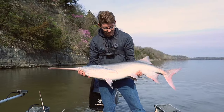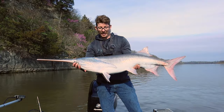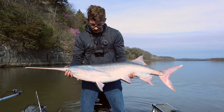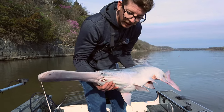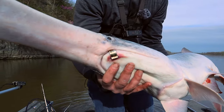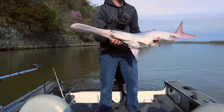Just caught this nice — looks like a male spoonbill paddlefish — first one of the trip. Just been out here maybe an hour. Check that out guys, it's banded! I don't know how many of them are banded in here, but we got one that's banded — we'll have to maybe look it up and see what's going on with it. Pretty sweet, alright!